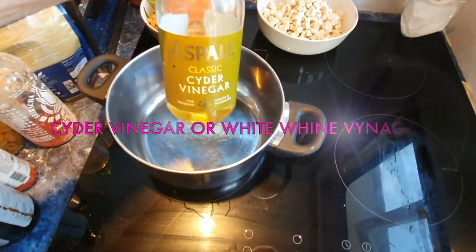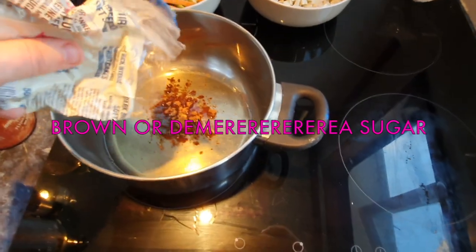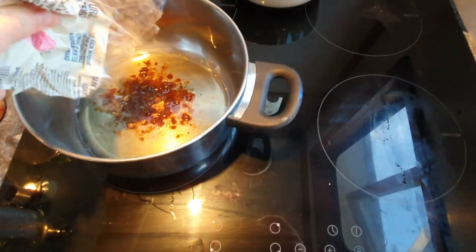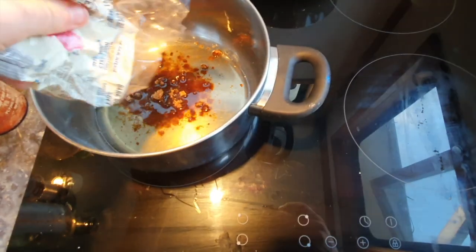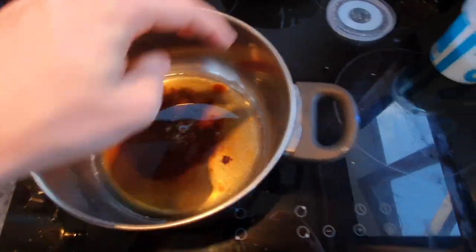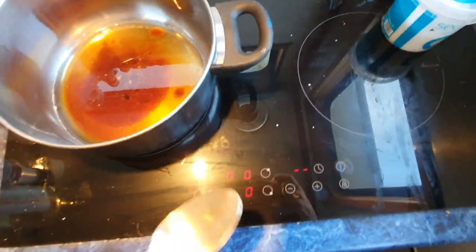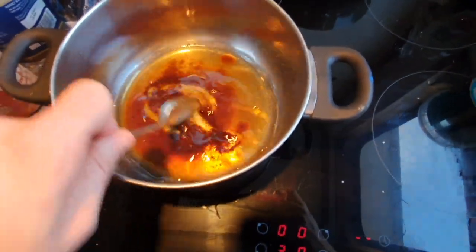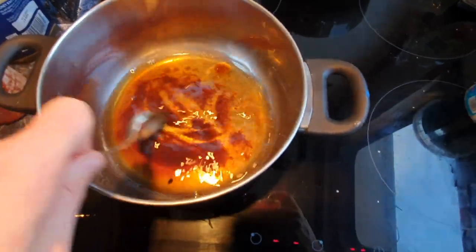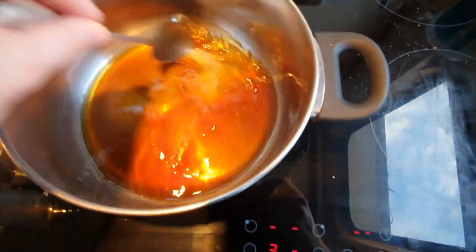Grab some cider vinegar or white wine vinegar and pour it into your pan, then add a bit of brown sugar. Put it on a pretty low heat just to warm up the sugar and mix it together. Once you've got the sugar added, grab some salt as well - just a pinch. So about 100ml of vinegar, maybe three tablespoons of sugar, and a little bit of salt. Put it on the heat and mix it up. What we're actually doing here is flash pickling all that julienned veg.